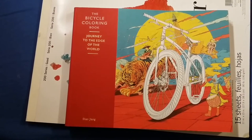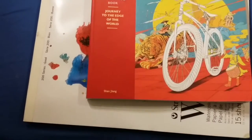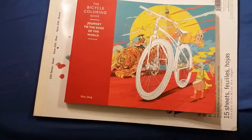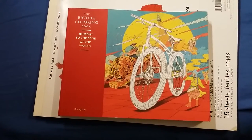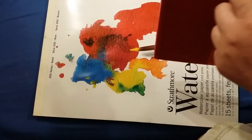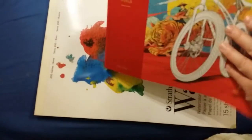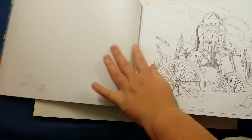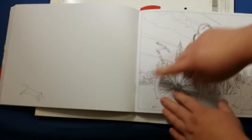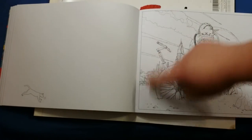I just really like this book. Again, it's called The Bicycle Coloring Book: Journey to the Edge of the World. I would recommend this coloring book to anybody who has a coloring book collection. This is just an amazing book. The binding is fantastic — it goes all the way around. It's just a nice book. The fold does take a bit of pressure to get down, but there is an edge along the side which helps a lot with trying to color on the edge of a picture.